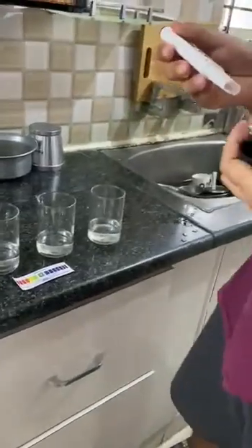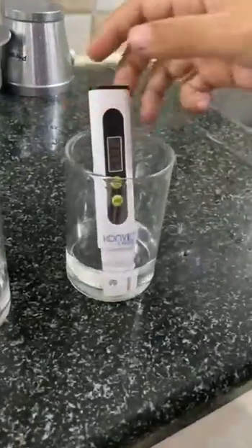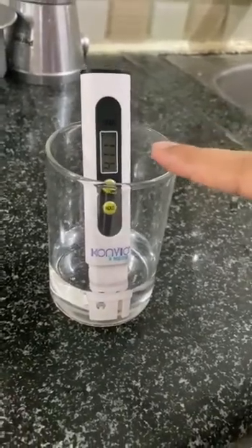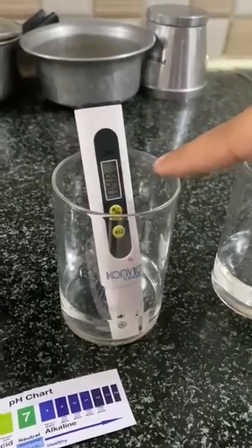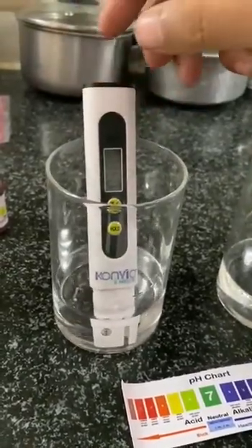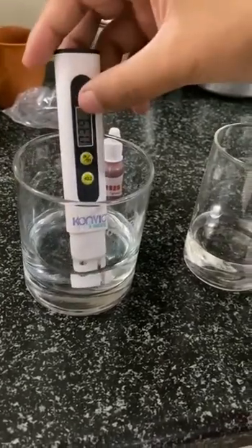So let's first check their TDS. For regular tap water the TDS is around 410, 411. For RO copper the TDS is around 48. For copper plus TDS is around 38. For RO water from municipal corporation it is around 39.